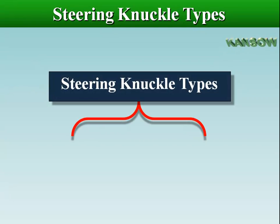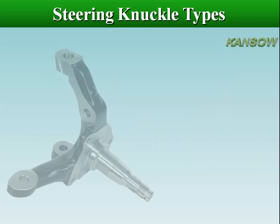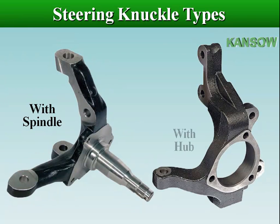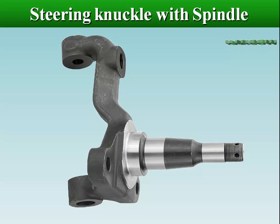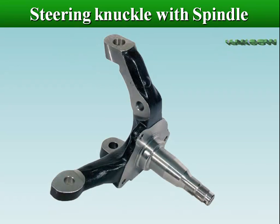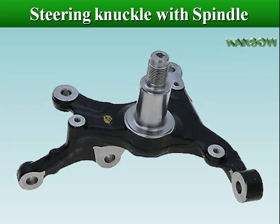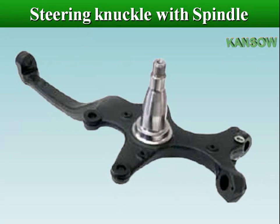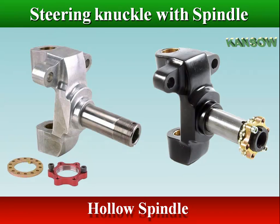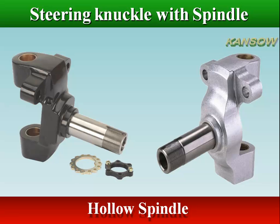Steering knuckles can be divided into two main types: one comes with a hub and the other comes with a spindle. The spindle portion is where the wheel bearings and brake components are mounted, supporting those components and allowing the wheel to rotate. Generally the spindle is used on non-driven wheels, but there are some where the spindle is hollow and the CV shaft extends through, with a drive flange that bolts to the hub.